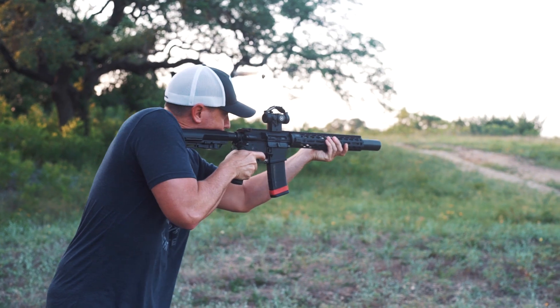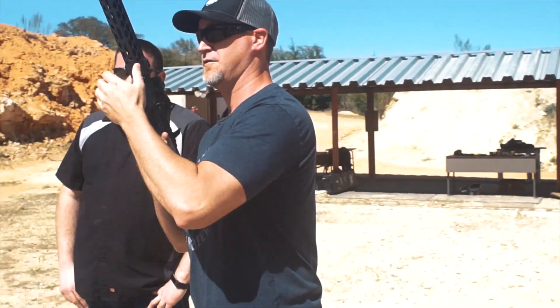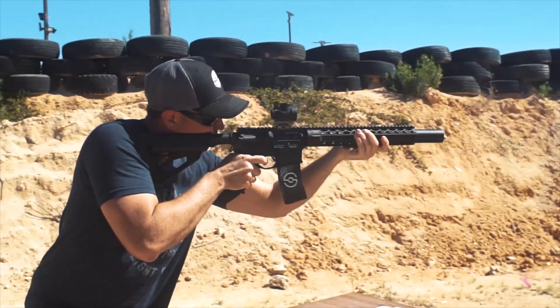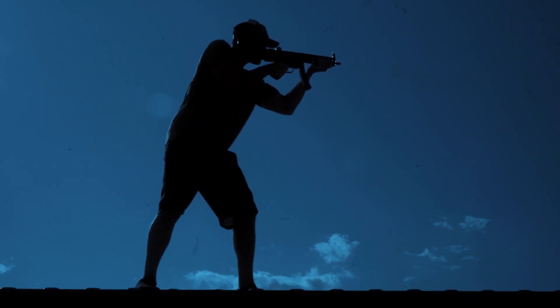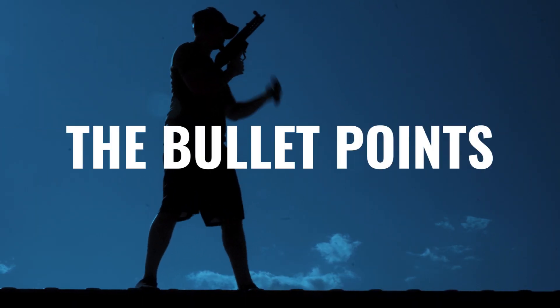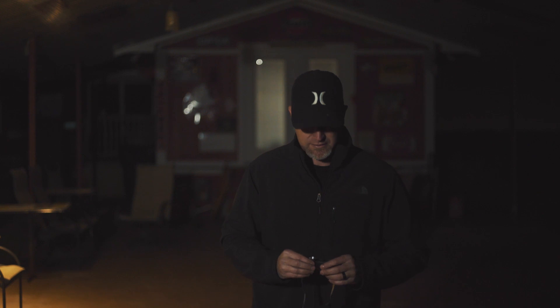Hey guys, you can probably tell this is going to be a flashlight review. So I was in the market lately for a headlamp. I'm ashamed to say it, but I've been using a pen light with a little double back clip and clipping it on my hat to be able to work hands-free at night. So I figured if I'm stooping to that level, it was time to go ahead and pony up and buy a good headlamp.